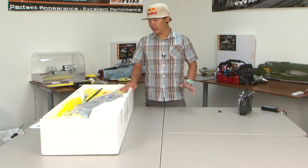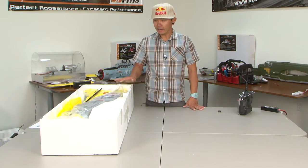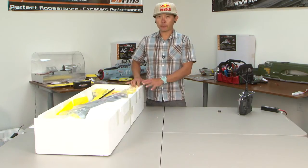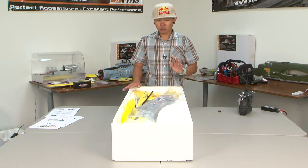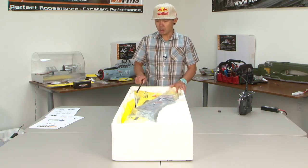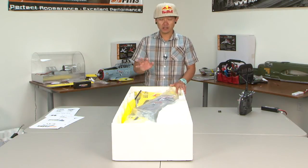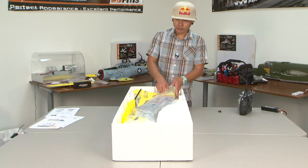No beeping, nothing like that. But your control surfaces seem to be working. This P51 in front of me was actually returned by a customer for that specific reason. So I'm going to go through a couple of things and talk about the speed controls inside these FMS warbirds. They need to be throttle calibrated — the endpoints need to be calibrated.